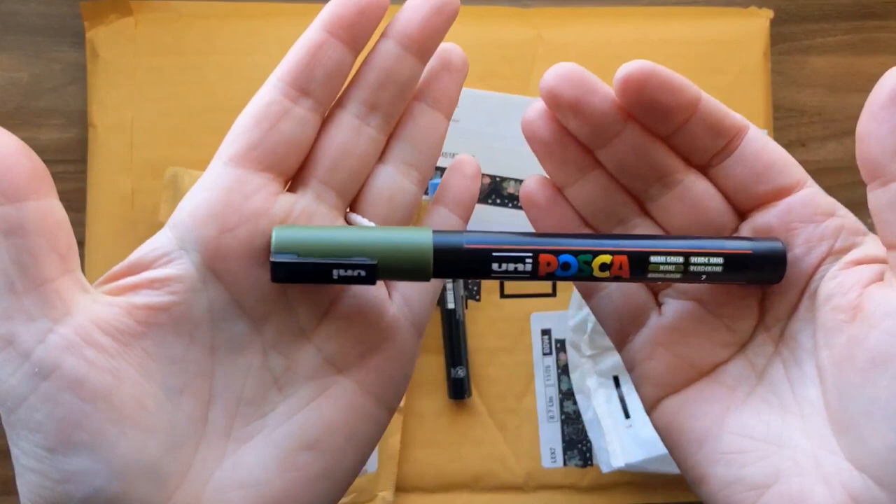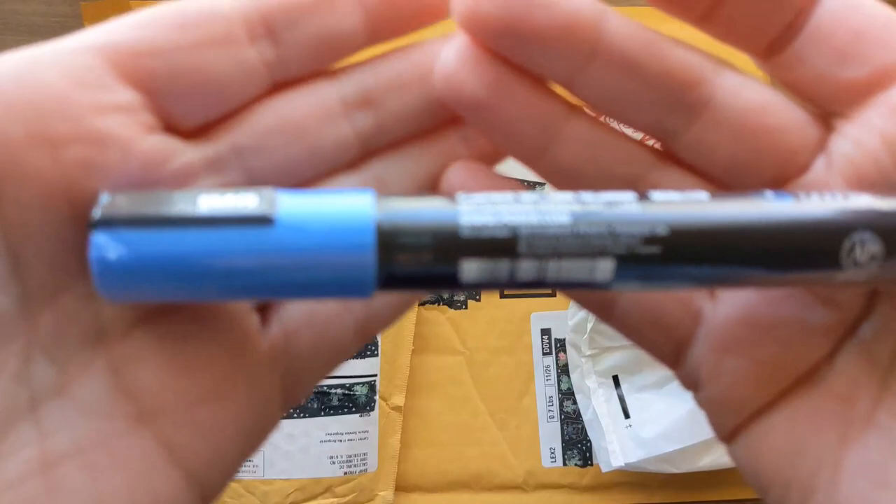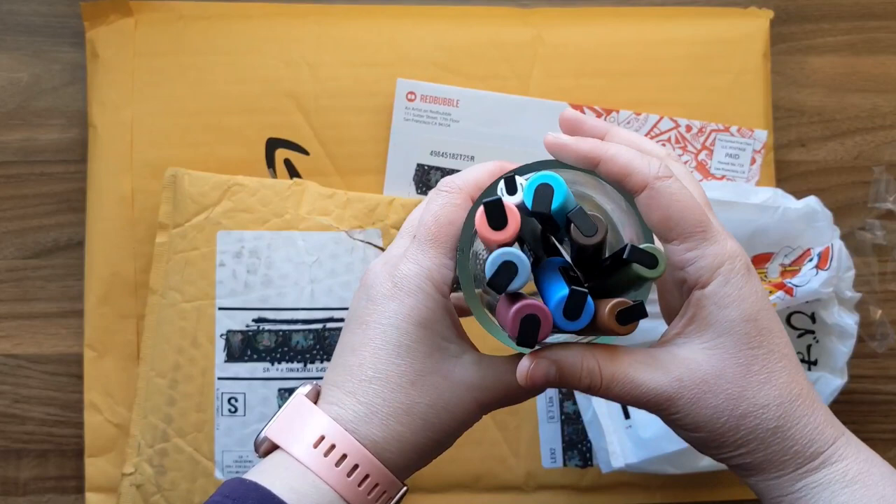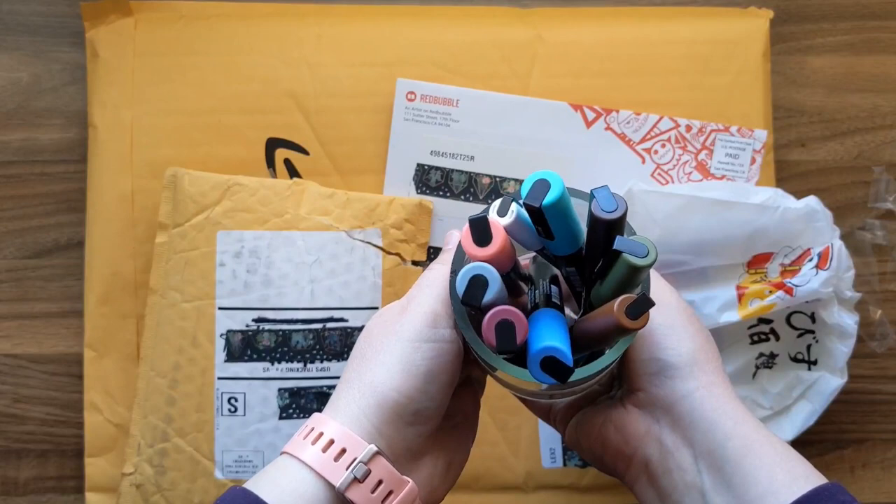And finally this really pretty sky blue. So now I've got this beautiful Posca pen collection and that's probably where I'll stay for a long time before deciding if I want any more. I like a limited color palette with a material like this.